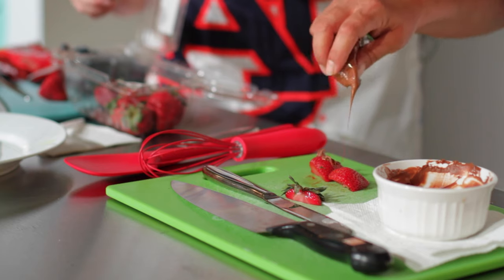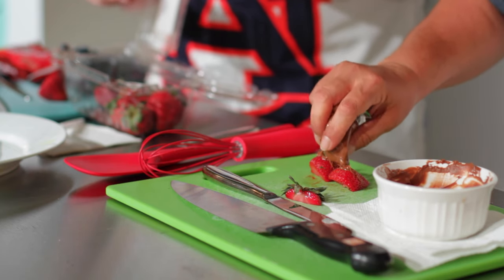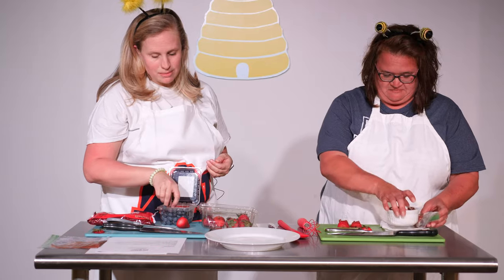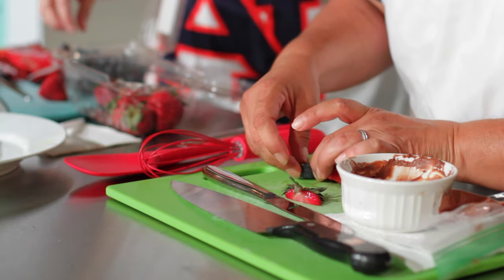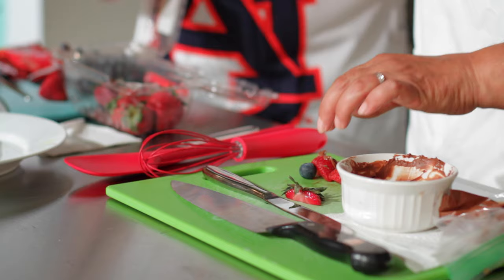A little dot there, a little dot there. And if it gets messy, that's okay because that's fun. There we go. And on our final step, we will pop some blueberries as the heads on the top of our strawberries — like that. Perfect!